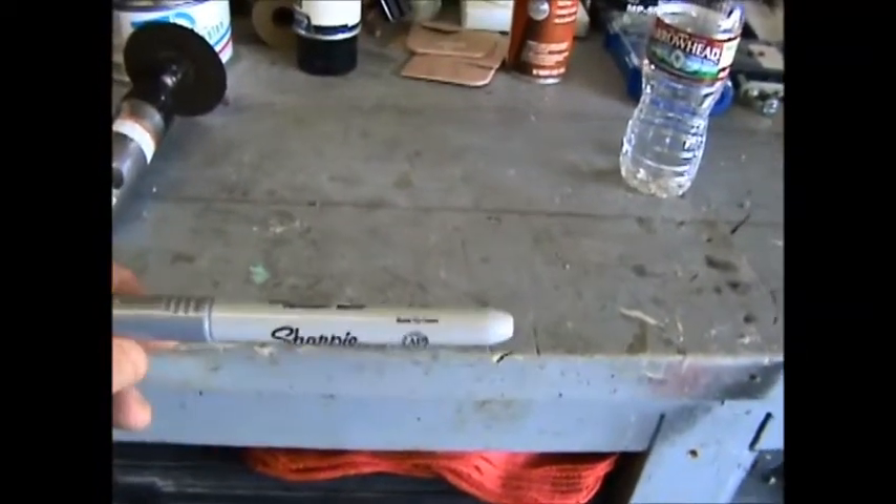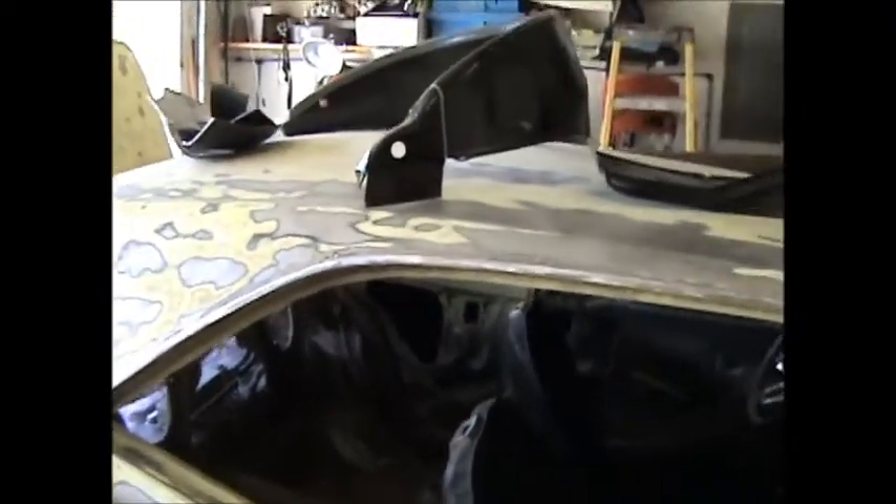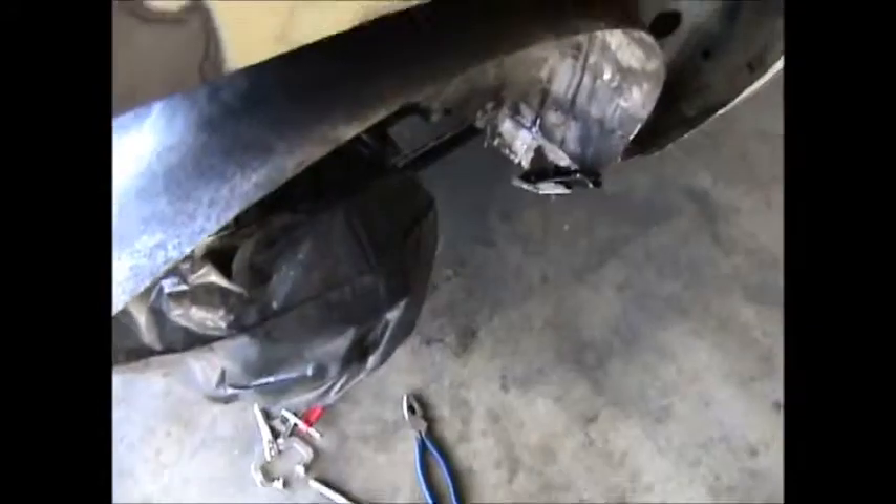See how the nice silver Sharpie marks show up on the gray panel — they do make them in silver. The front portion of the wheelhouse is trimmed and about ready to weld in. We'll get that done and then start on the back.